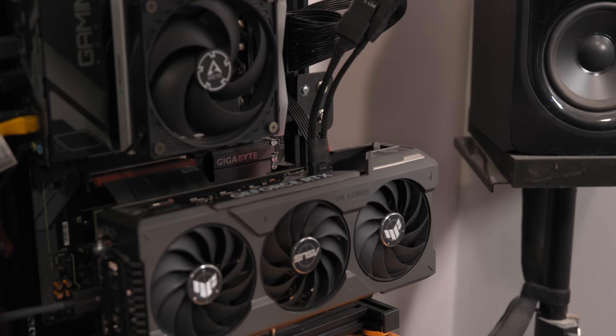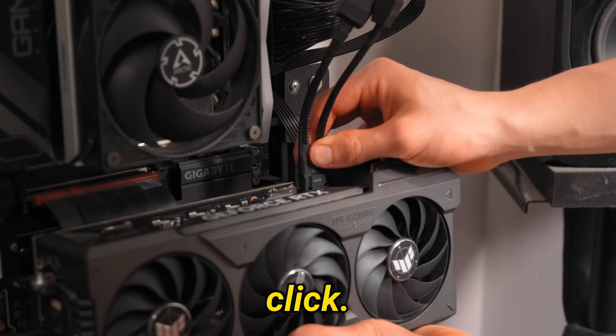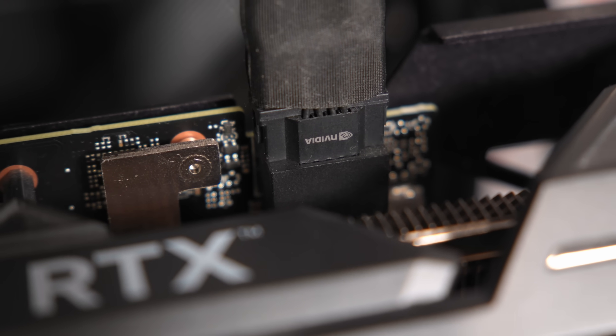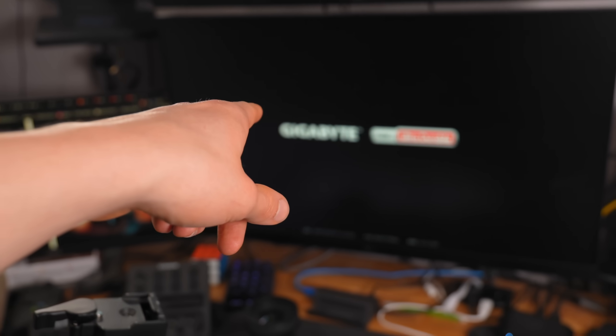Let's try reseating everything and see if that works. I'll hold the card up and see if I can hear a click. That looks like it's plugged in all the way — are you going to work? Oh wait, hold up — here we go. Dude, I just live had an issue with the 12-volt high power connector and it was broken, just like that.